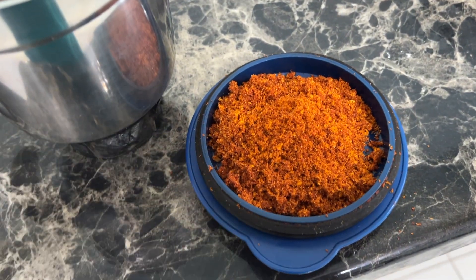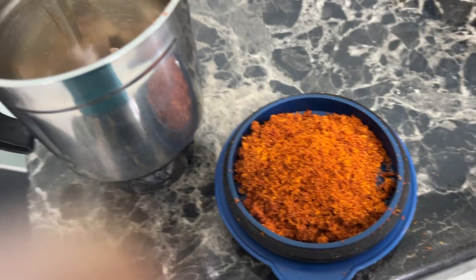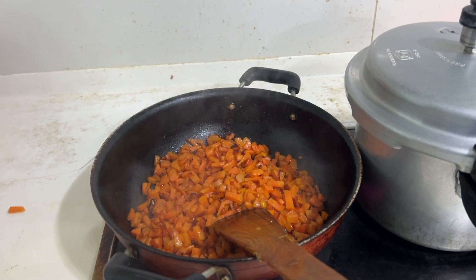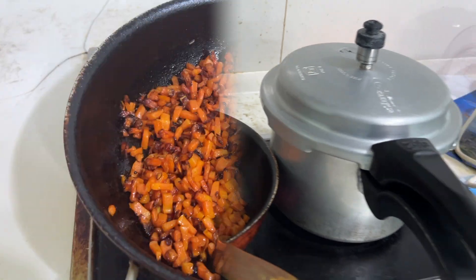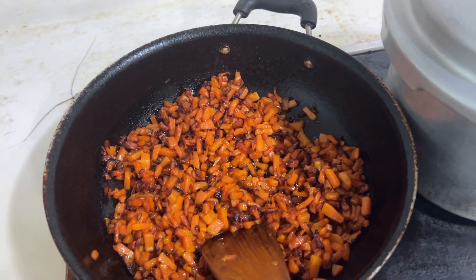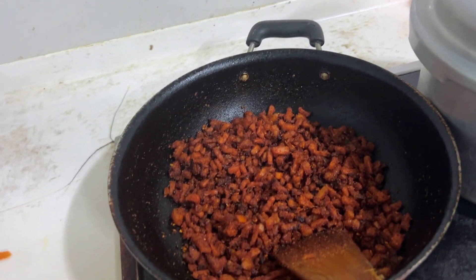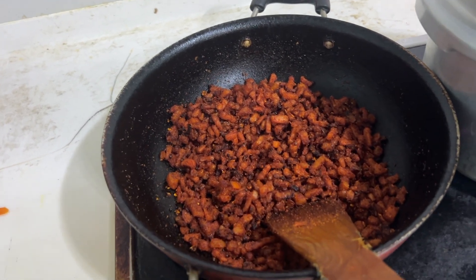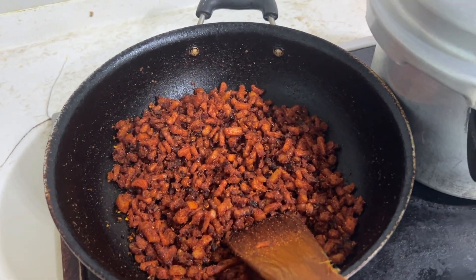We will cook it for a few more minutes. Add 1 tablespoon of karam. Cook for 15 minutes, then 5 more minutes. This short video is about carrot fry — it's very tasty.